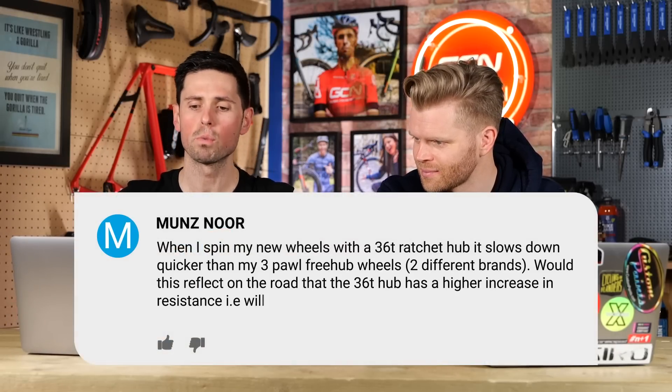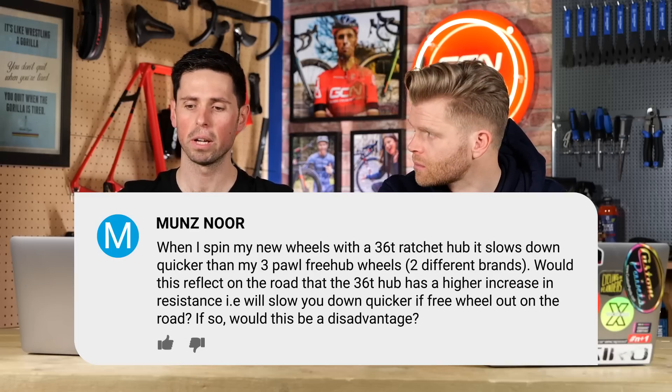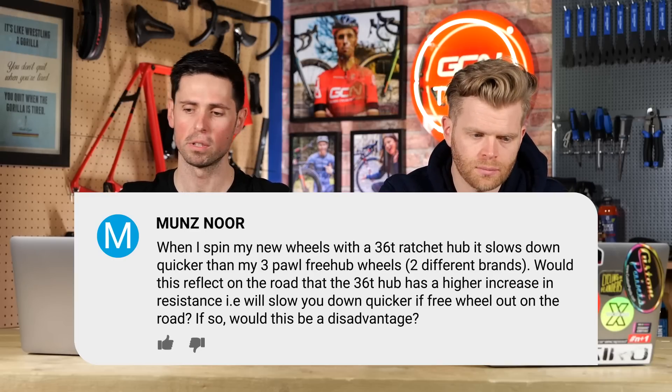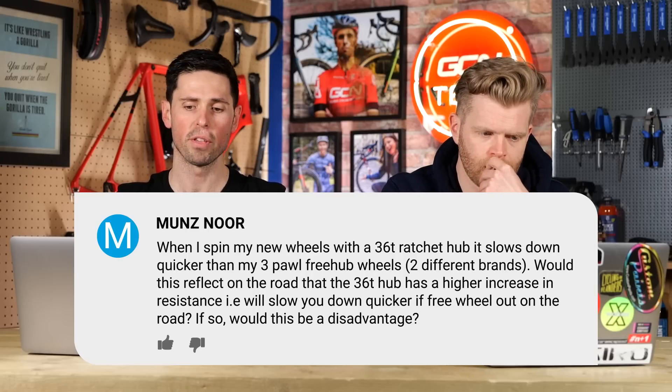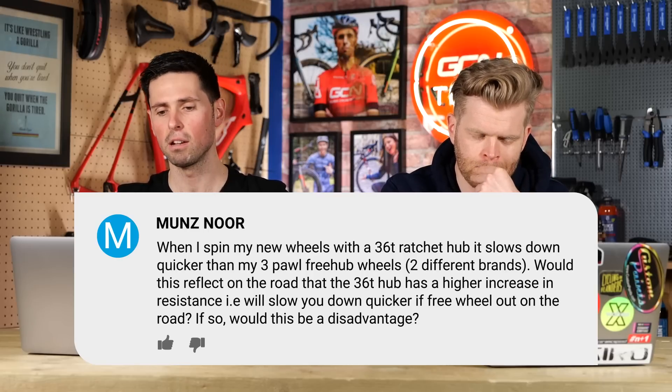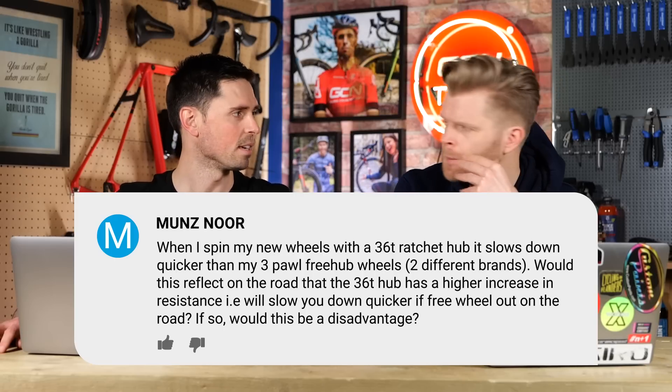First question this week is from Munth Noor. They say: when I spin my new wheels, which have a 36-tooth ratchet hub, it slows down quicker than my three-pawl freehub wheels — two different brands. Would this reflect out on the road, that the 36-tooth hub has a higher increase in resistance? Is it going to slow you down when you're freewheeling? Is it a disadvantage?